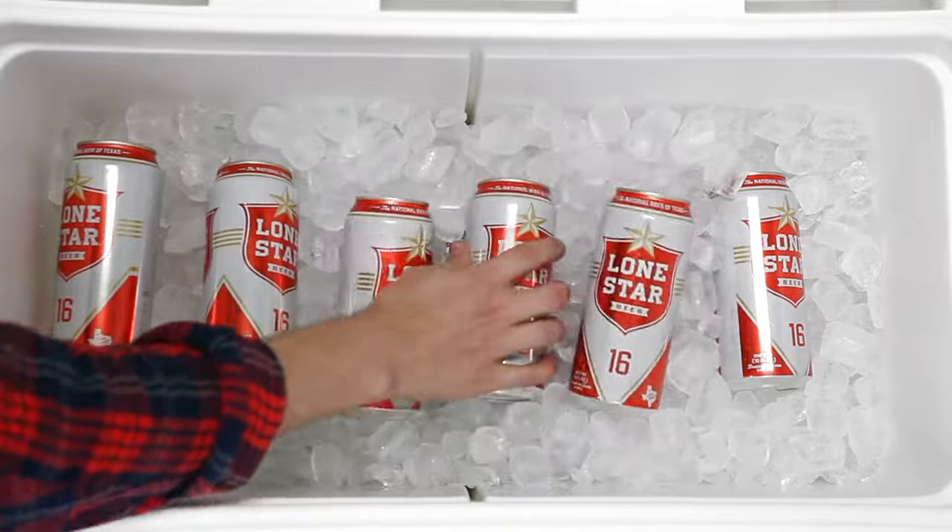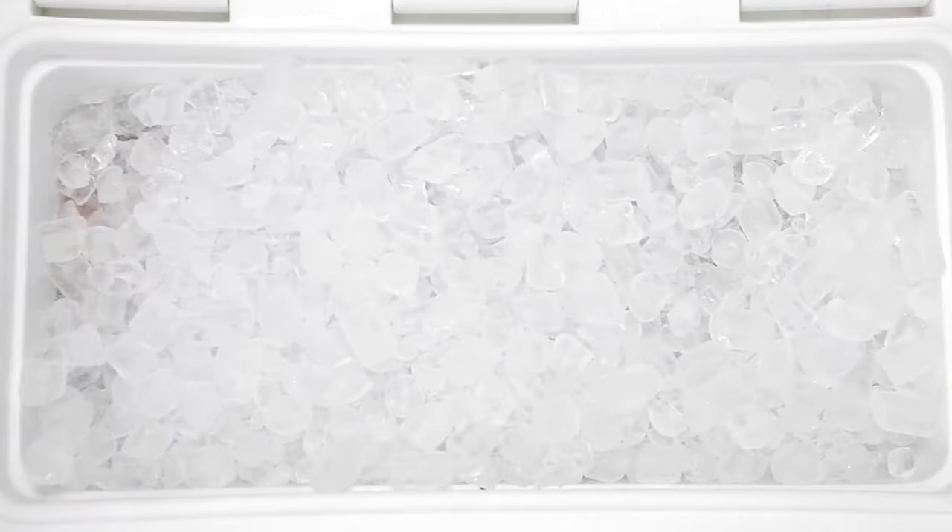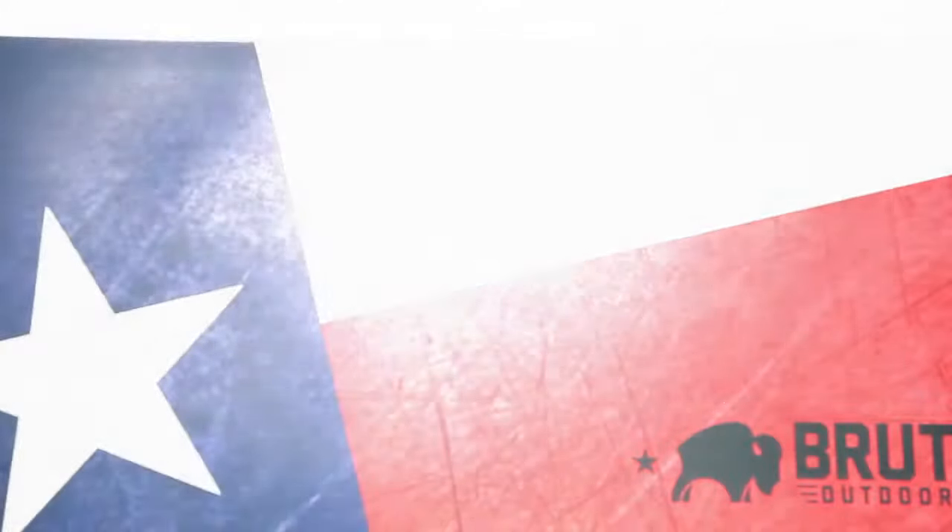Standard brood ice will maintain a temperature of 32 degrees for 4 days. Commercial grade brood ice will maintain temperatures of 0 degrees for 4 days.